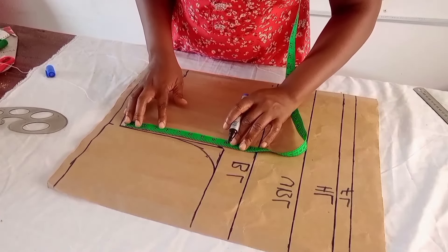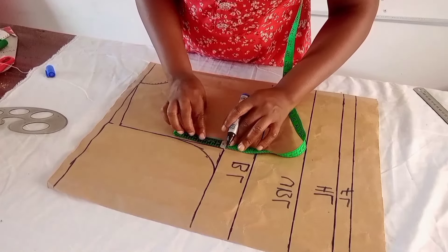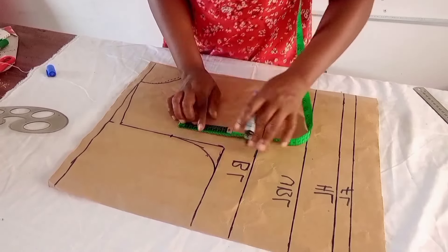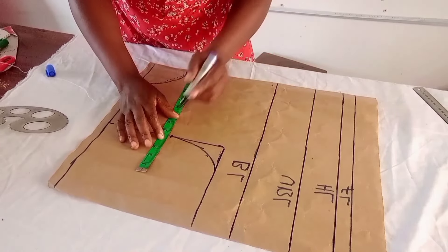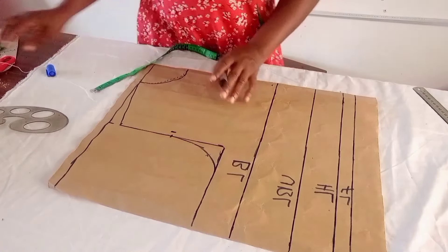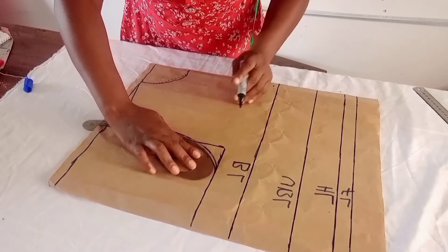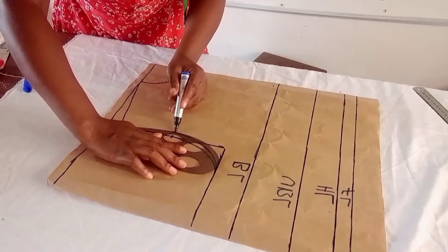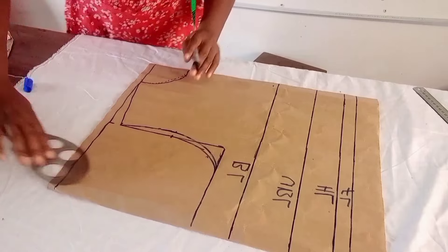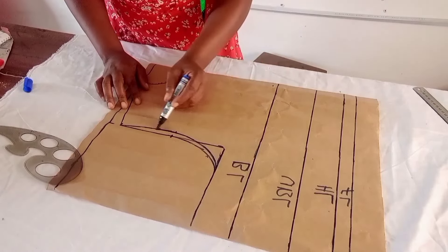The front arm hole and the back are not the same. I divide the arm hole into two to find the midpoint, then go in by three-quarter of an inch — you can use half inch for a slim person. I connect the new arm hole and blend it to the upper parts. This is my new front arm hole.